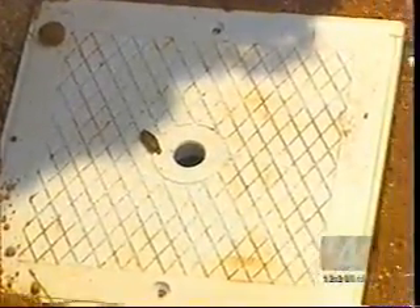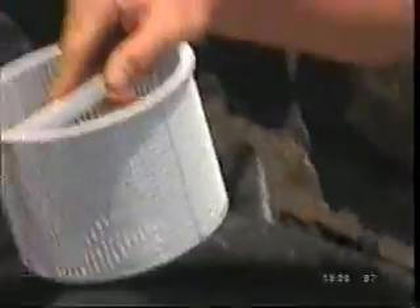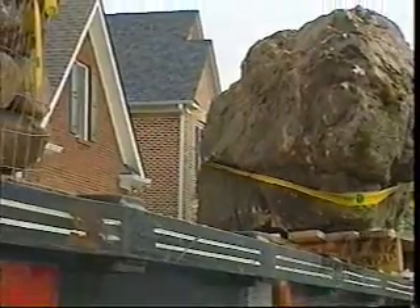Everything used in these ponds is swimming pool material. For example, underneath the liner, there will be a swimming pool skimmer — the identical skimmer used in swimming pools. The water gets sucked inside, and the homeowner can open it up and pull out and clean the leaves, pine straw, and debris that accumulate in the skimmer. Once the liners are in place, it's time to do some heavy lifting.